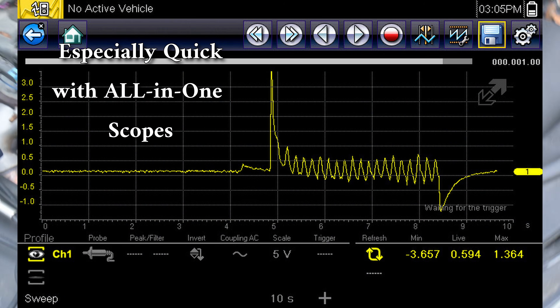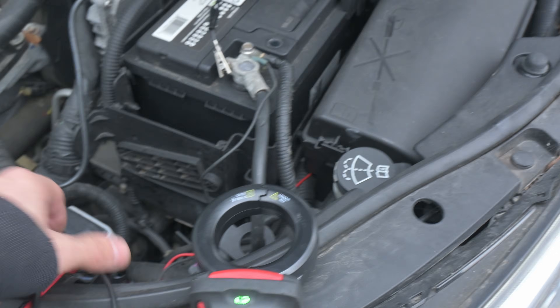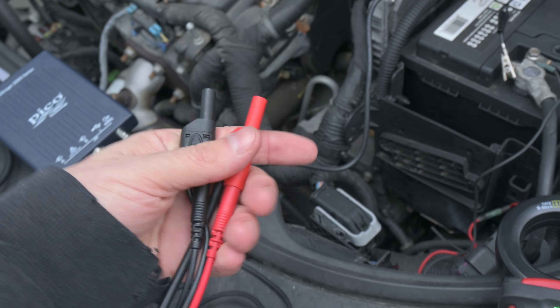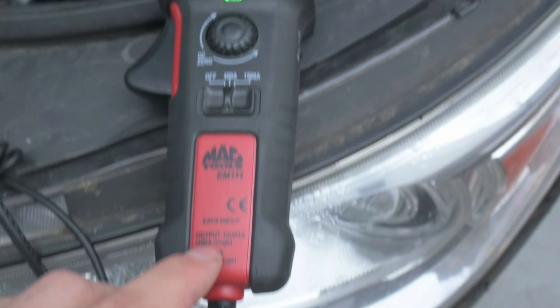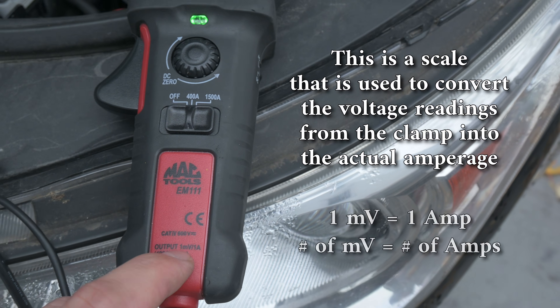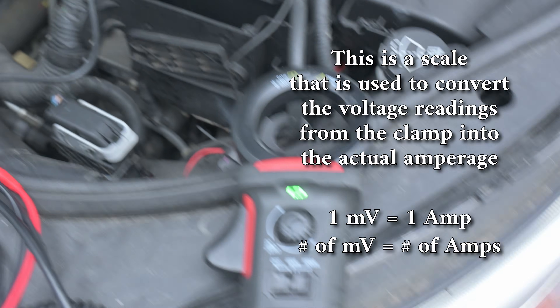It's a pretty useful quick test. On channel B, I have hooked up my amp clamp. I simply have a set of cables that allowed me to connect my amp clamp to my multimeter, connected into my scope. I have my amp clamp set to 400 amps, and my output in that range is one millivolt per amp. So if I'm reading 200 millivolts, that means my starter is drawing 200 amps.